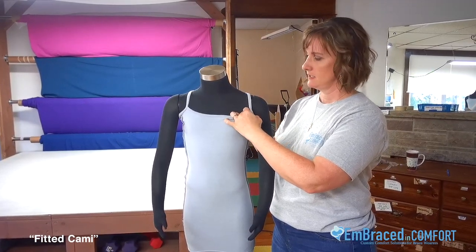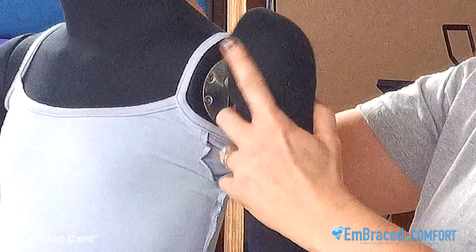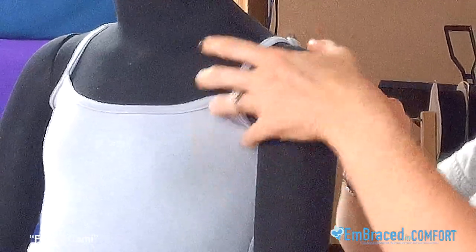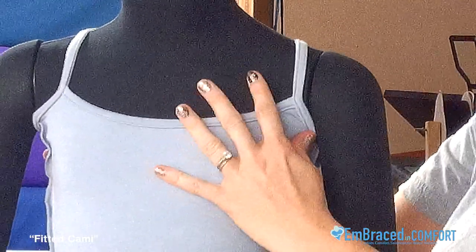When you first put on the garment, the gusset — and I'm going to remove this arm just so you can see — many of these braces will push up into the armpit and they need that coverage. So once you get it up into the armpit on each side, then you want to adjust the straps so that it will stay where it needs to go.